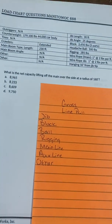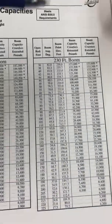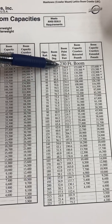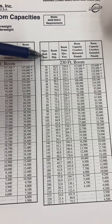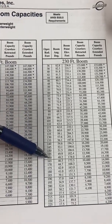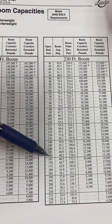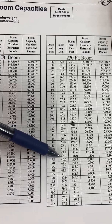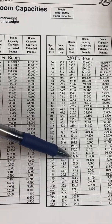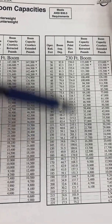I go to the correct page in my Manitowoc book. Here's 230 feet of main boom, and the radius is 160. As soon as I find my radius I go over — this is my angle, and this is my boom point elevation. This number is pretty important, so I'm going to write it down.